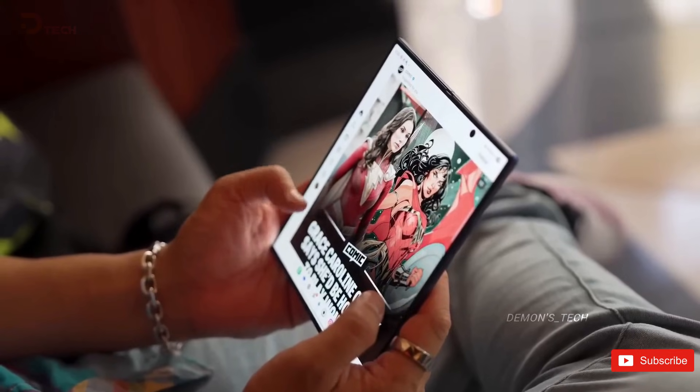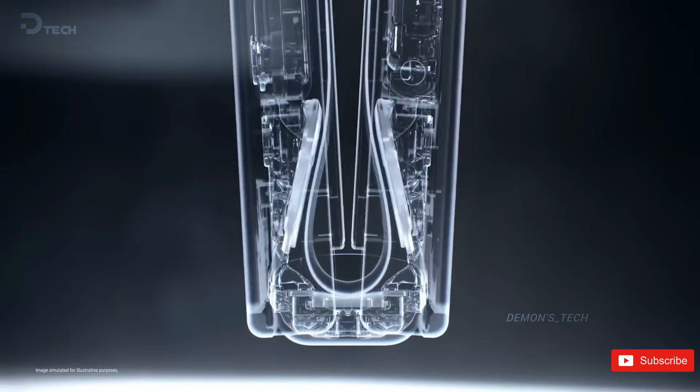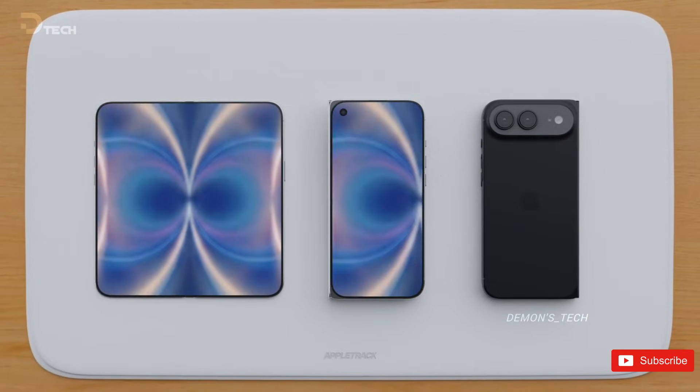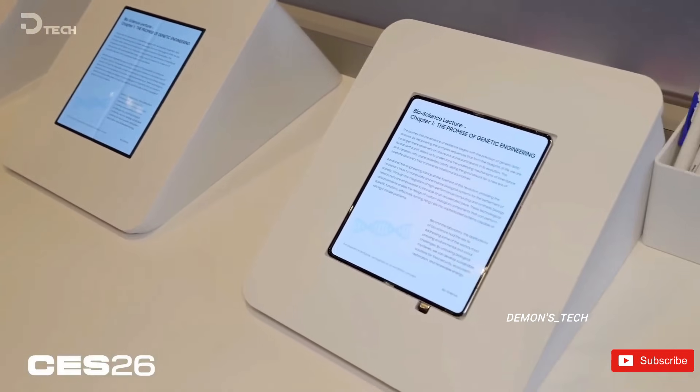What's wild is that this single piece of display tech has been linked to two completely different phones: Samsung's Galaxy Z Fold 8 and Apple's long-rumored iPhone Fold. But here's the twist — only one of them is expected to use the exact screen we just saw at CES 2026.